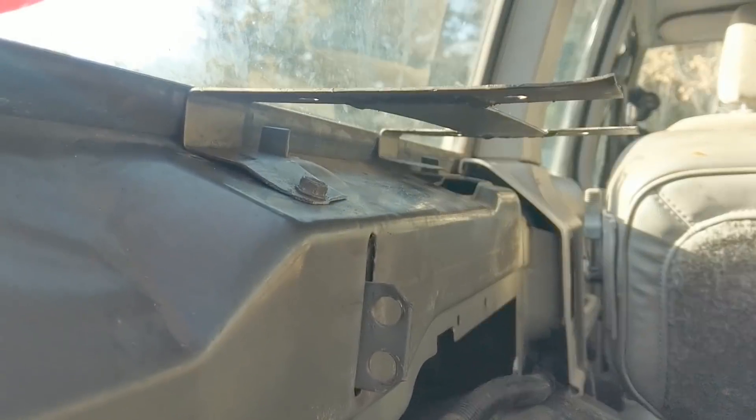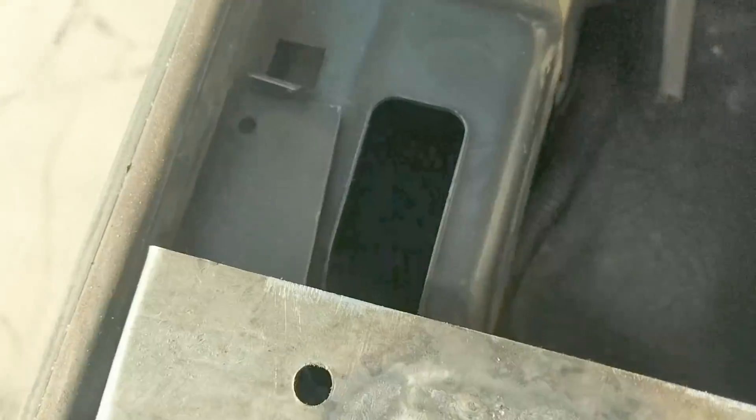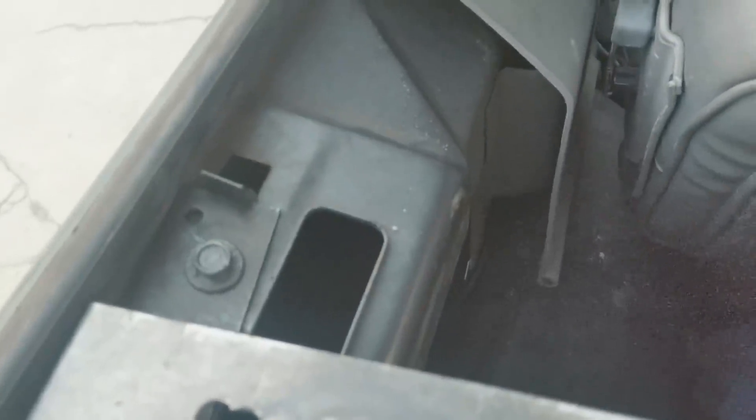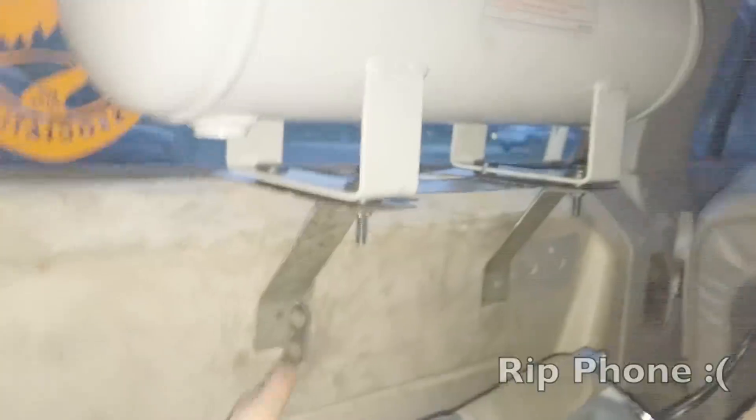I drilled the bolt hole so it fits. I found a self-tapping screw, drilled a pilot hole, and ran it right in there - seems to be holding fine. I got the brackets drilled out and I put the little rubber grommets in there - they're a pain to install, you have to push really hard on the sides with a flathead until they pop in. I think we're about ready to bolt up and put the cover back on.